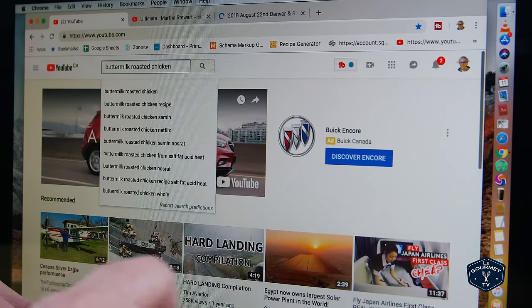Welcome friends. It is Saturday morning so we're going to do another one of our most watched recipe videos on YouTube. And today I want to do a buttermilk roasted chicken recipe.